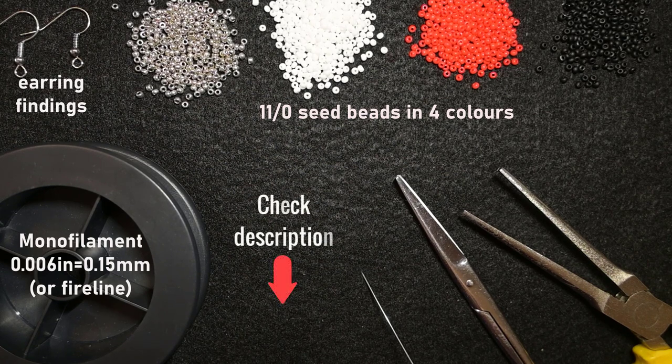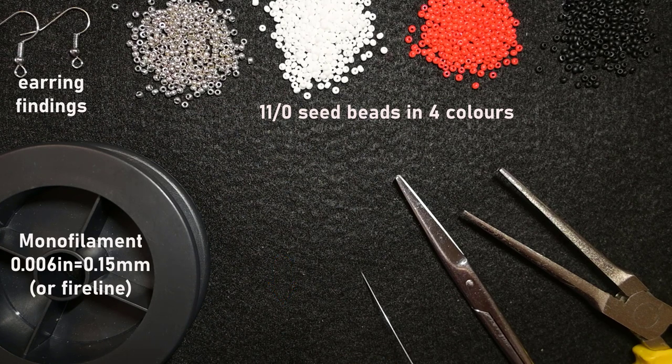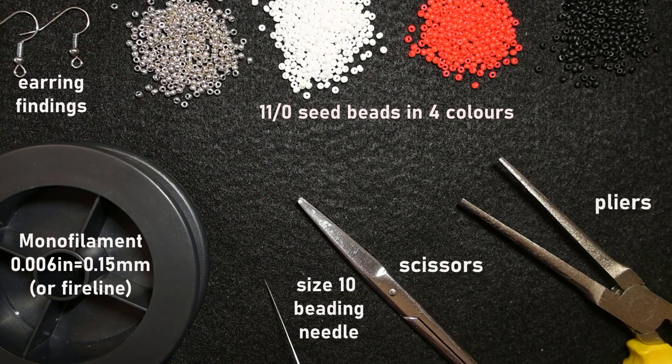You could check the description for a full list of materials and the Facebook page to share pictures of your creations. If you follow the link in description or the join button you will see what you get as a member. The new thing is the course 'Five Unexpected Designs That You Could Do with Peyote Stitch' — it's brand new and only for members, less than five dollars per month, start and cancel anytime. I also have a size 10 beading needle, scissors, and pliers — not obligatory but useful for difficult beads.